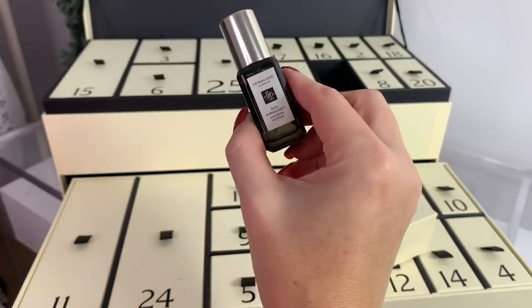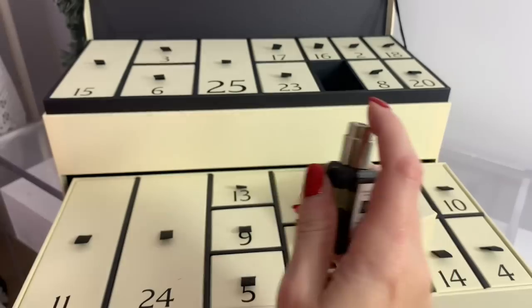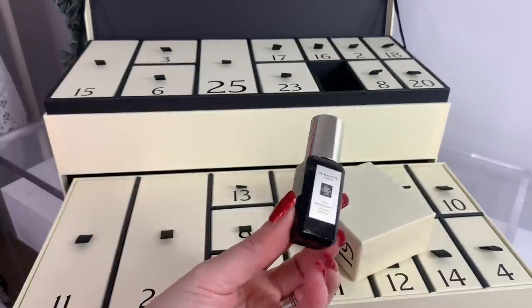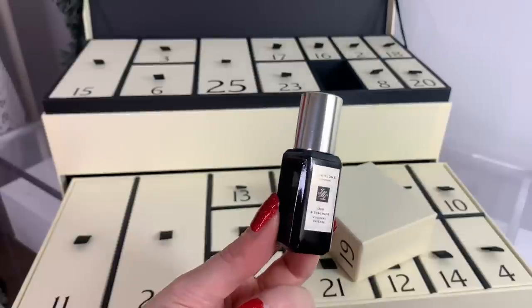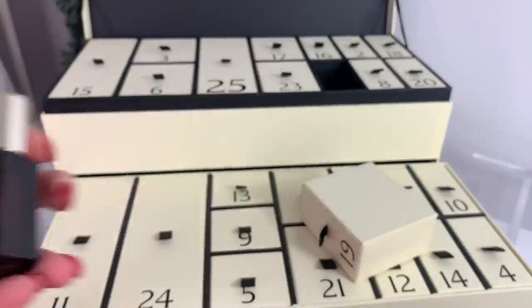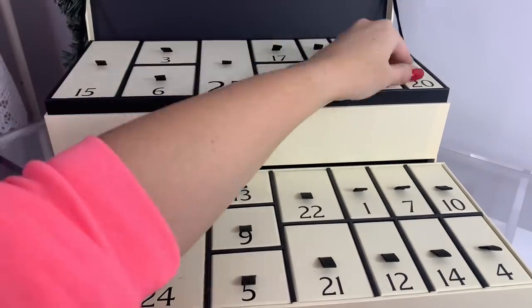Day nineteen is Oud and Bergamot cologne intense — there are a lot of cologne-forward scents in here. That definitely smells more like a classic cologne. 'From flower markets to jungles and vast deserts, the cologne intense collection travels the world collecting treasured ingredients to create opulent and unexpected scents.' This is kind of a more masculine, woody scent — I have a lot I could put in my husband's stocking for sure.